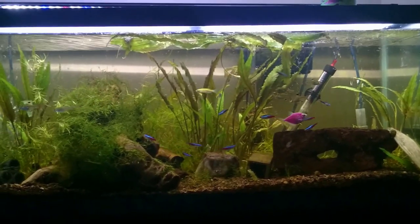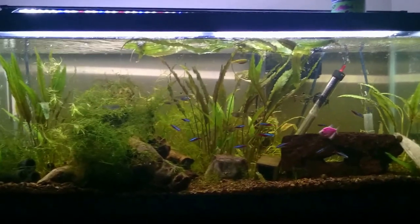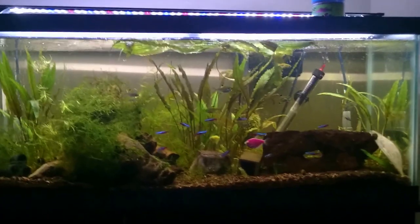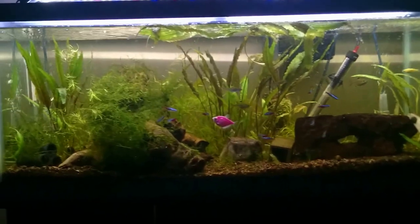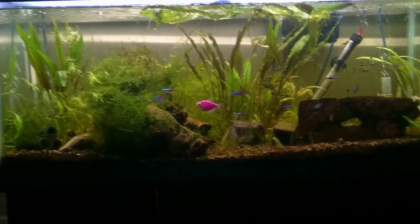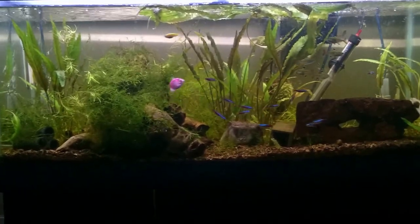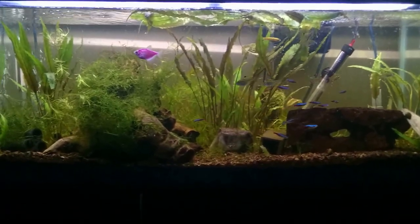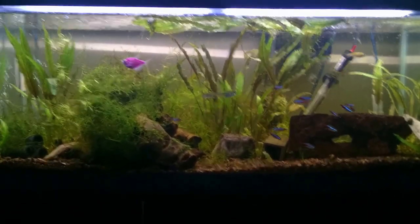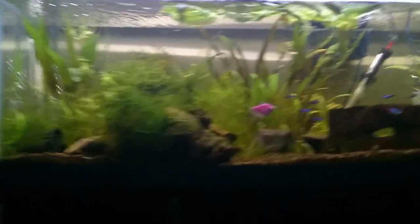Once I figured it had settled down a little bit, I went ahead and topped off the tank with the rest of the 56 gallons it needed after evaporation. I tried to shock the system as little as possible, and we'll see how that went. It looks like all my plants are recovering — my crypts have some new leaves, so I think it'll be alright. I'm just gonna sit back and put the video on the tank for a while because I don't have too much else to talk about.